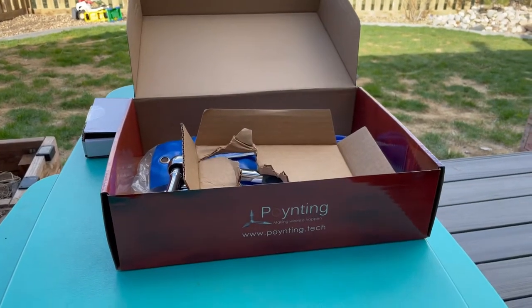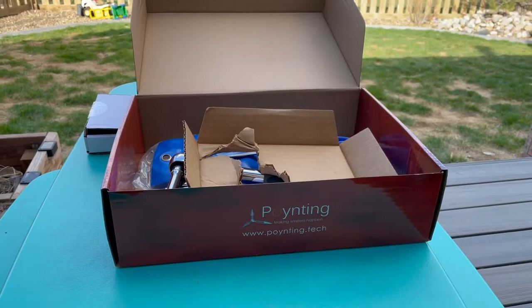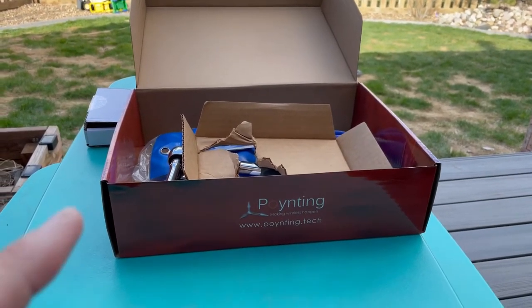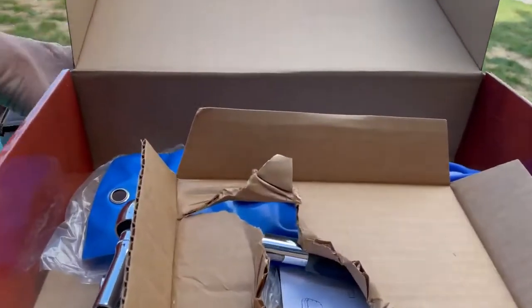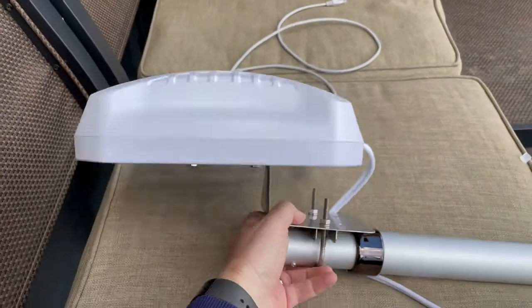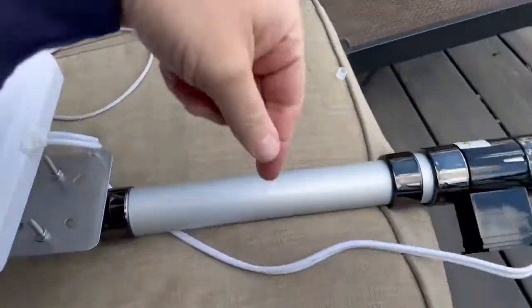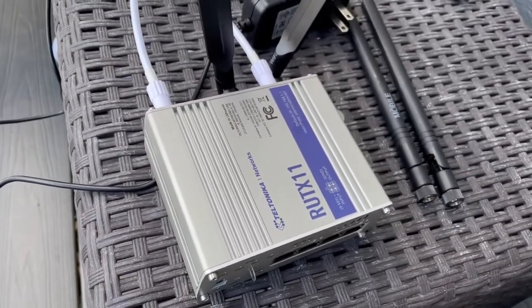So like I talked about the other day with the Teltonika RUTX11, I showed the pointing box. Well, inside the box there really wasn't a whole lot to unbox. It's right here beside me — a big dual band antenna with a lot of cord. And it connects into the RUTX11, which is what I was talking about.